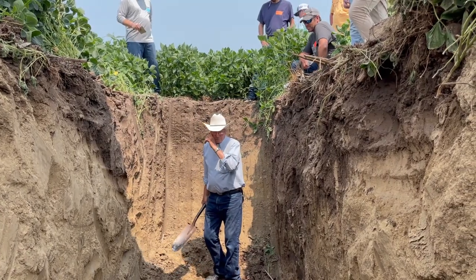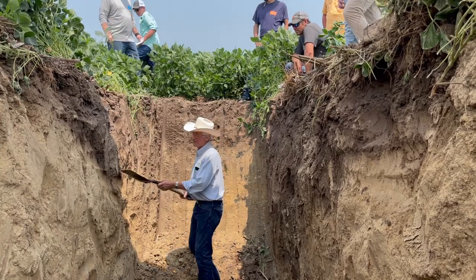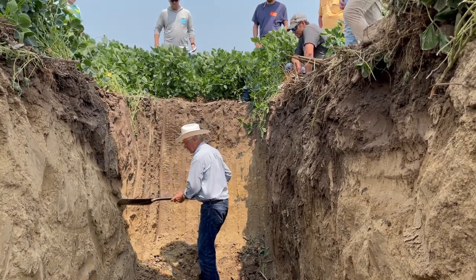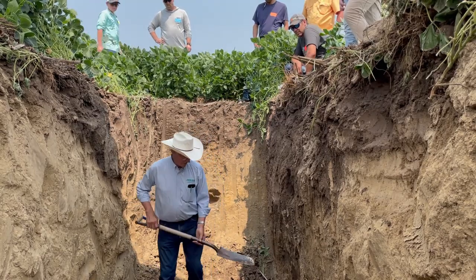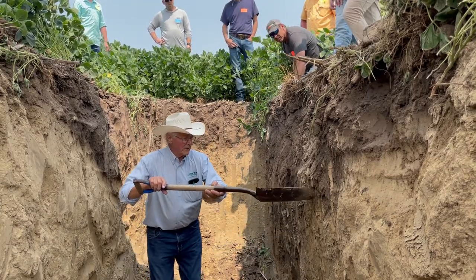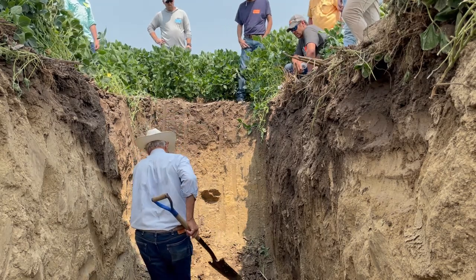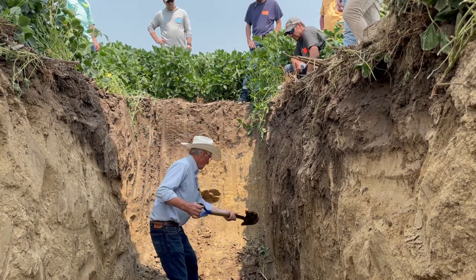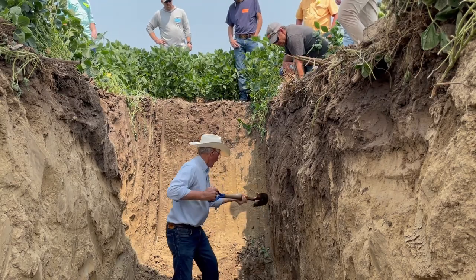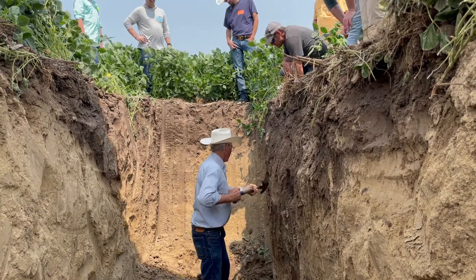We're seeing a big difference in the soil here. You can see dark soil coming down like this, and over here the dark soil is way down and then it comes up fast. And there's the clay right there.